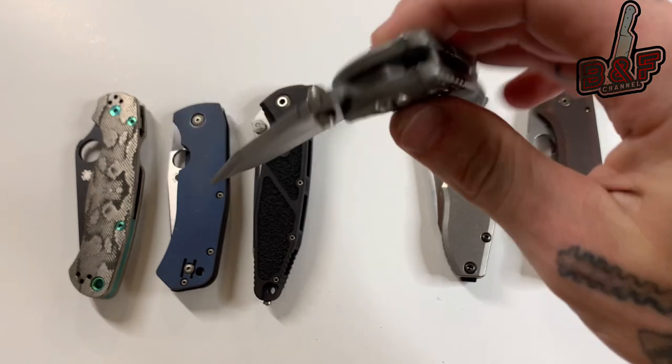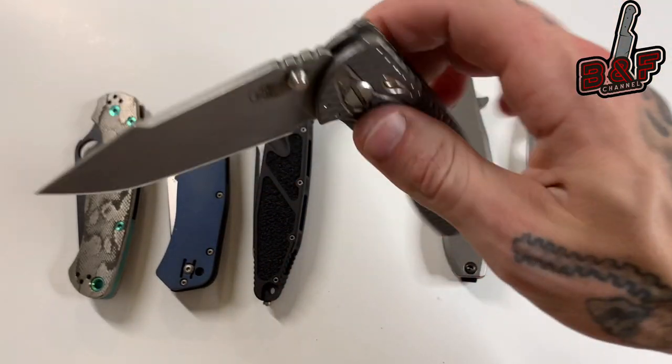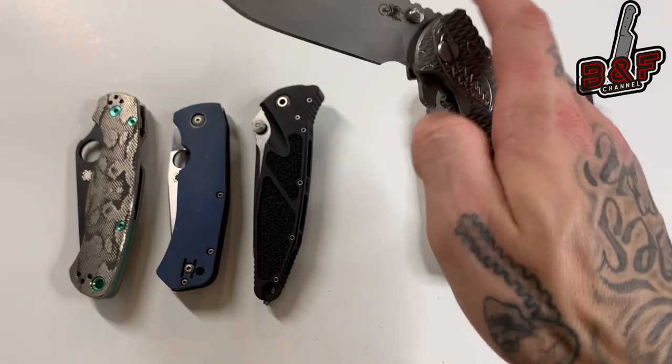This one has a lot to do with its very smooth action and the fact that it's full titanium with very tight tolerances. You can hear the detent engage when it drops shut. Sometimes adding a little wrist when flipping it out makes it a little bit louder.